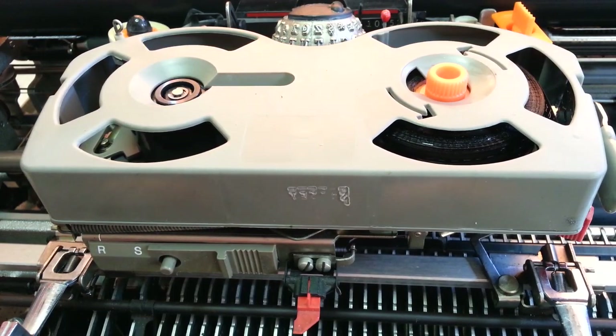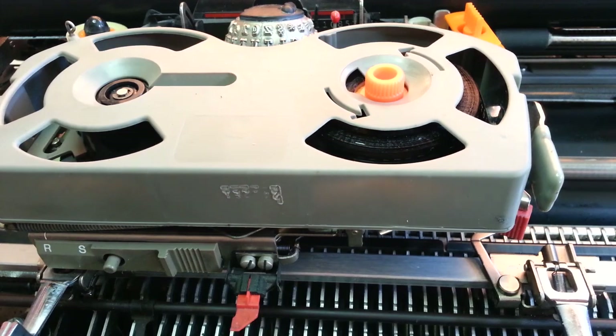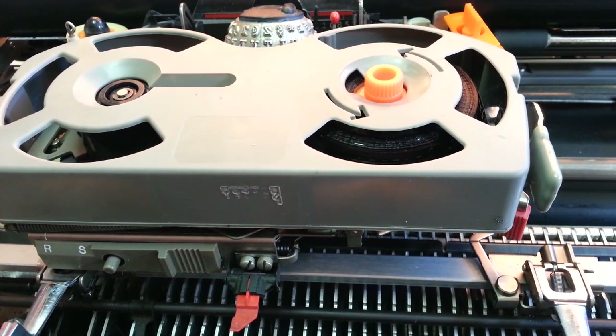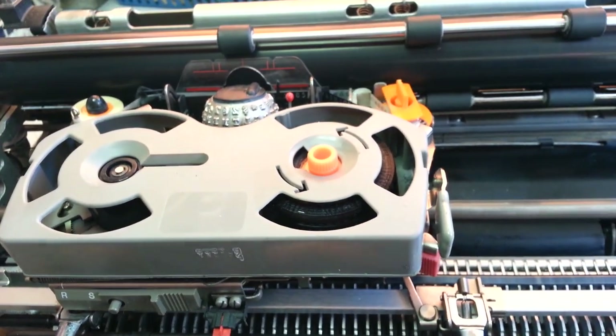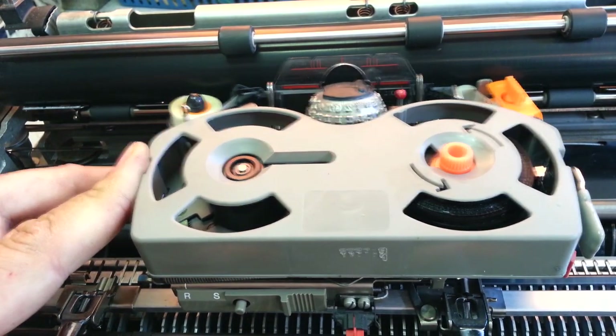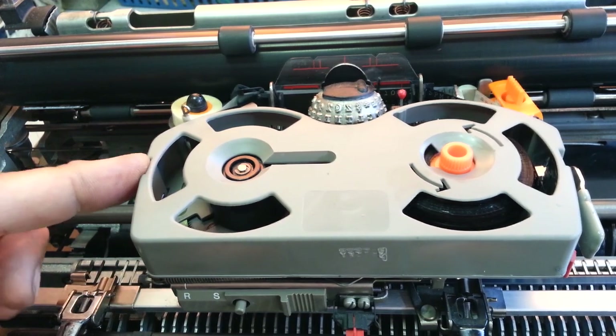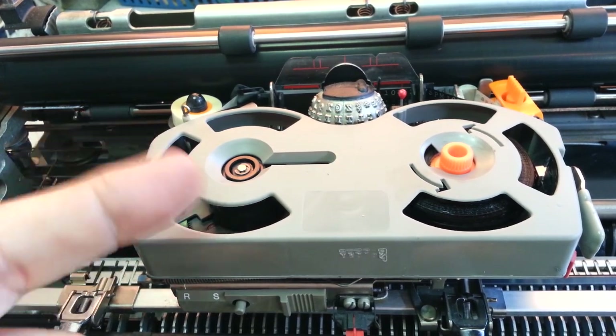Dwayne here, PhoenixTypewriter.com. Got another IBM Selectric here today where the backspace is not quite strong enough to make its backspace motion. So it's working there, but if you hold it with any kind of resistance on this with your finger here, it doesn't move. It should be able to force its way past — that's just the slightest resistance.